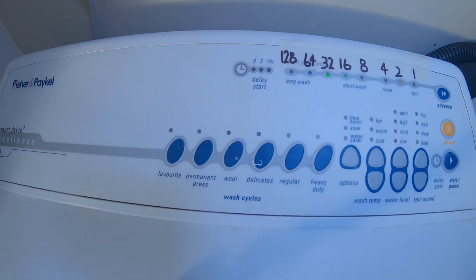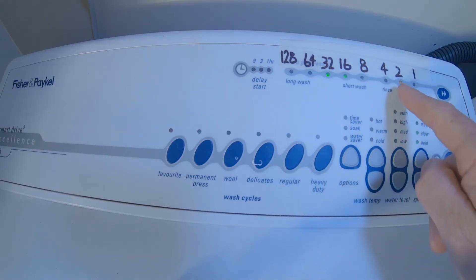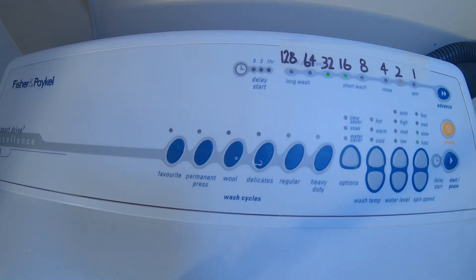We have two plus sixteen is eighteen, plus thirty-two is fifty — so this is showing fault code 50. If you were to Google 'Fisher and Paykel Smart Drive fault code 50,' or even put in '00110010,' you'll see that fault code 50 means: the motor drive module has measured a voltage from the valve diagnostic circuit that indicates the hot valve is faulty.